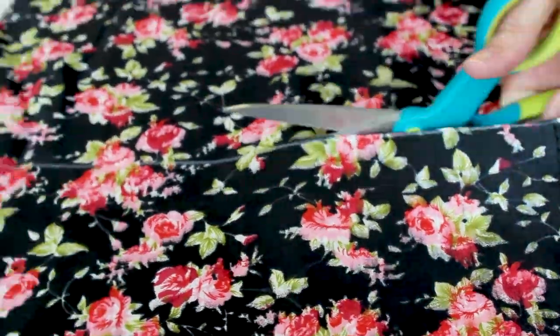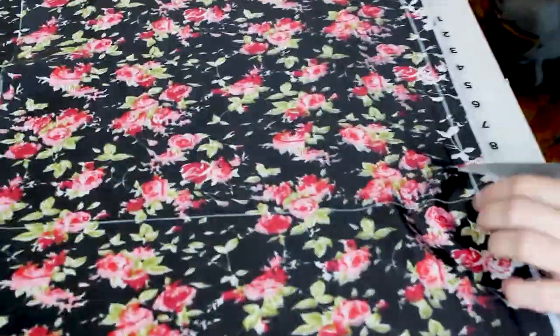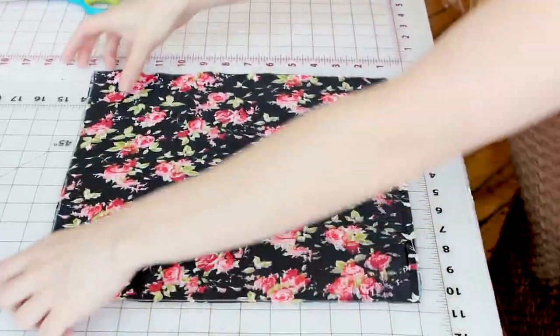Now grab your scissors and let's go ahead and cut this square out. We now have our square cut out for our pocket square. All that's left is roll hemming the edges. Now let's go over to the sewing machine and hem those edges.